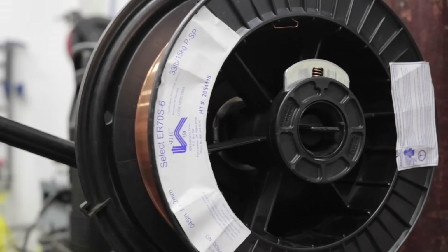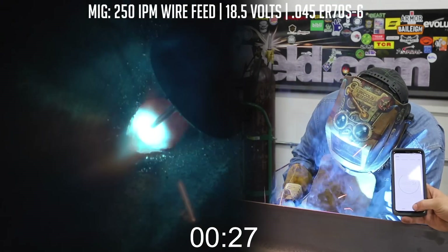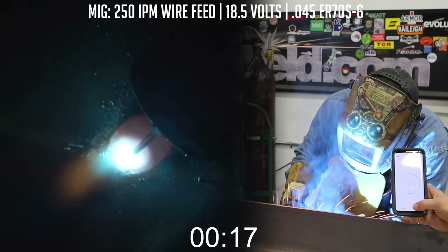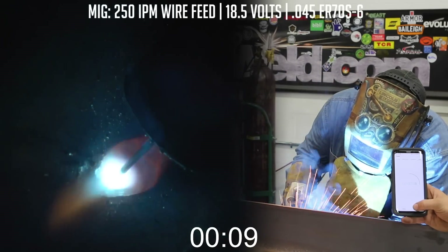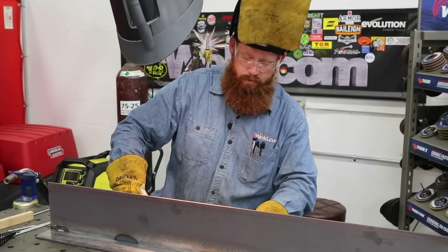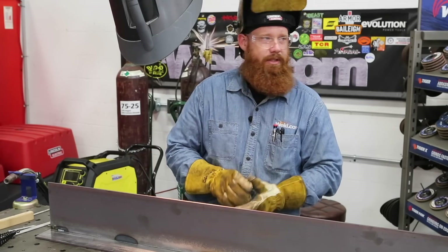Now we're going to switch over to 70S6 on gas metal arc welding, solid wire. I'm going to run about 250 inches a minute and 18.5 volts. We're moving a lot faster now with gas metal. Gas metal arc welding came in right about five inches — about a quarter-inch fillet weld size. That's about the same fillet size as shielded metal arc welding, but more deposition than SMAW and a lot more deposition than TIG.